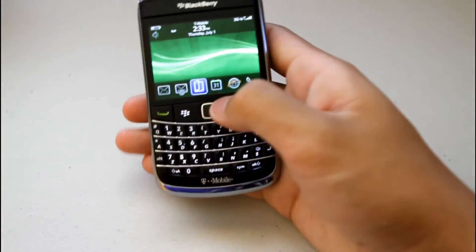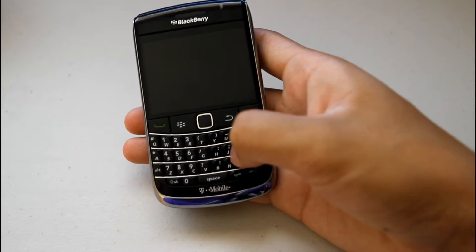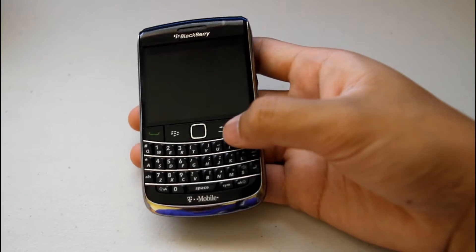Call quality is really nice and clear with the BlackBerry — everything just works really nice. Using the keyboard is really nice and easy to adapt to; you'll learn how to use it in less than a day, it's so easy to use.